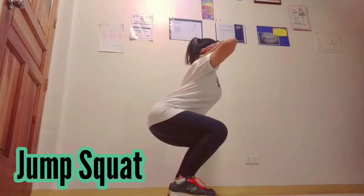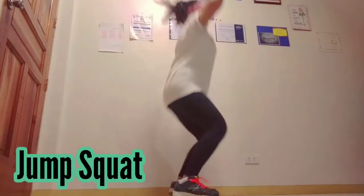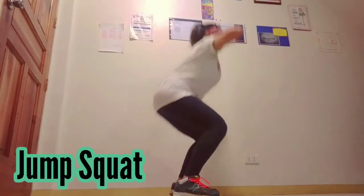Hands behind the neck, squat position, jump as high as you can, and you can perform it at least 15 times.